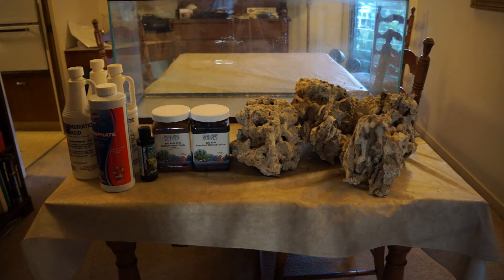The first step is to start curing this dry rock to remove some of the dead organic material from the outside and to remove some of the phosphates. I'm keeping track of everything I'm buying in a spreadsheet, which I'll post in the description so you guys can check out exactly what I'm buying and how much it costs.